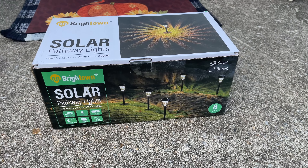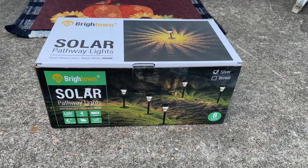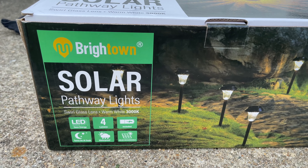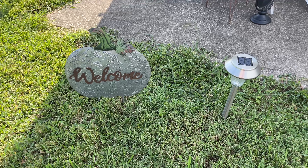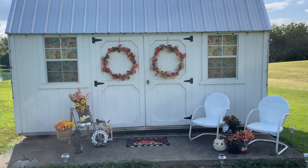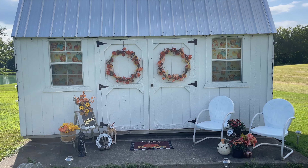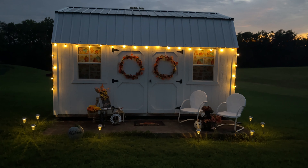Lastly, I'm adding more lights using solar pathway lights from Brighttown. These come in an eight-pack in brown or silver — I chose silver. They were easily planted into the ground and make a beautiful pattern at night. Here's the daytime look at how the shed turned out. I'm so happy to have festive fall decor since I don't have a porch on my house, and here it is all lit up at night.